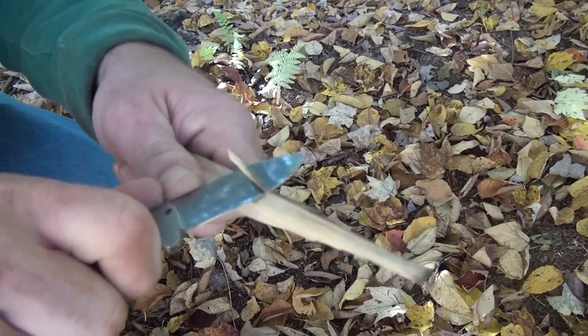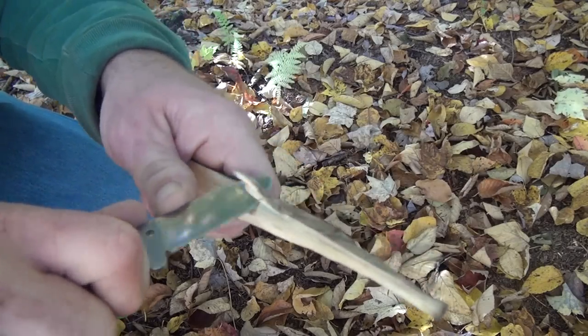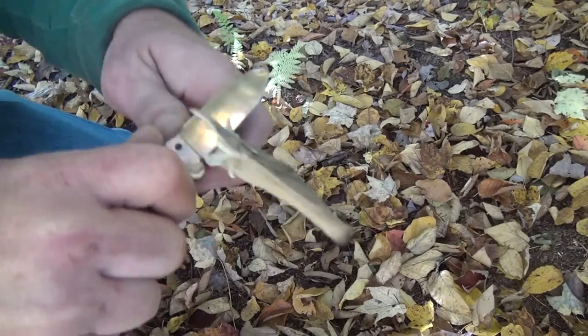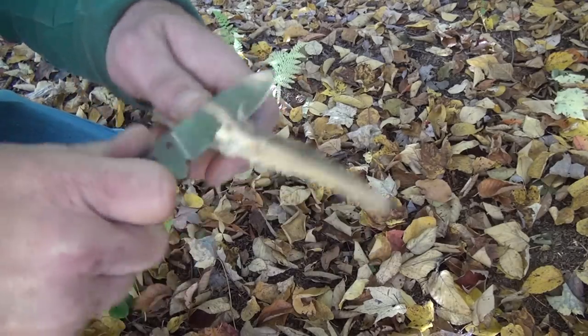Let's give her a whirl. So it's pretty sharp — yeah, oh yeah. That's kind of unfair because it's not the factory edge. I do remember what the factory edge was like; it wasn't that great.